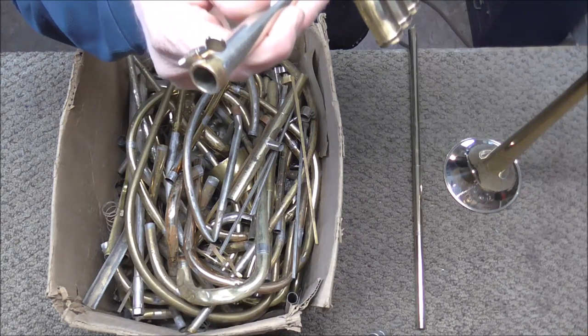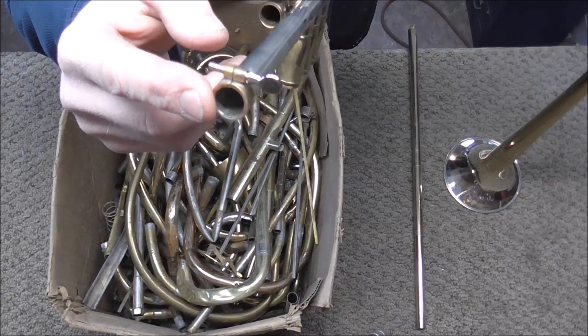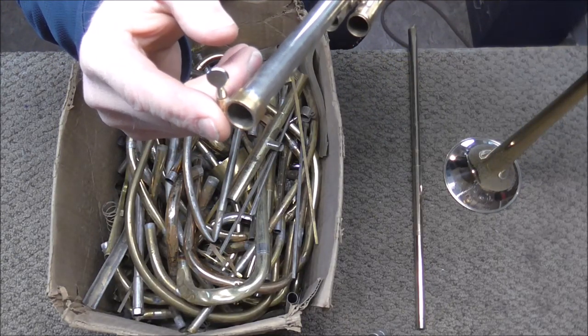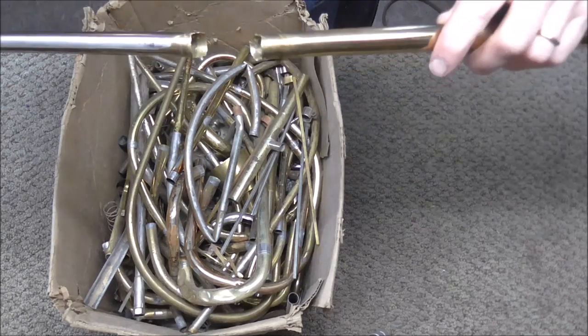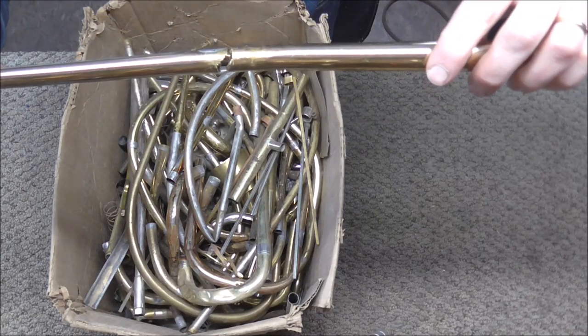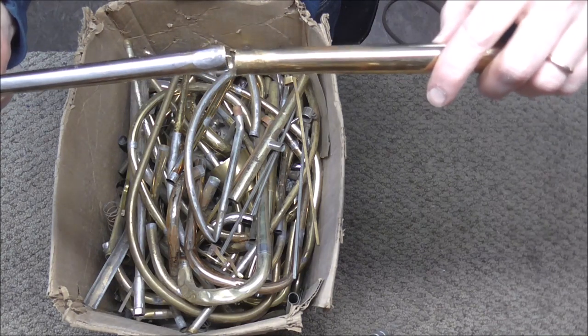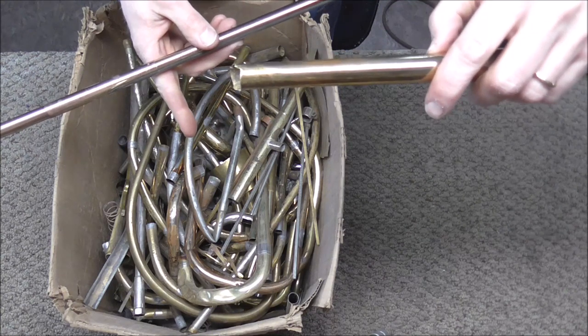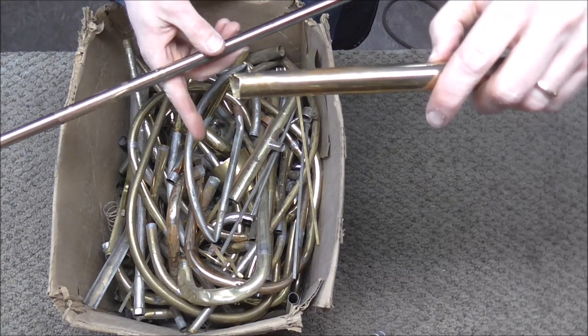A few weeks ago, you'll probably remember on one of the videos, I found a part in there that I got off of an old trombone wire. I'm going to look for a piece of tubing to fit those two pieces together. Since this tubing is tapered, I need to find a piece that is tapered and also not curved — it has to be a straight, tapered piece.